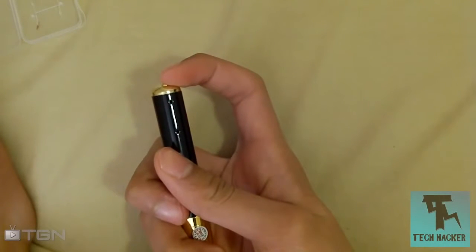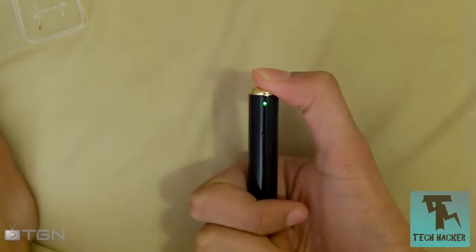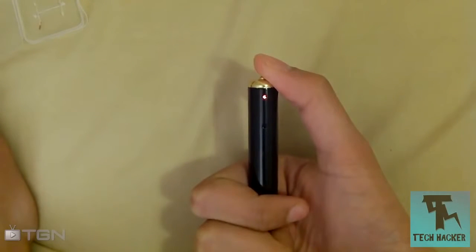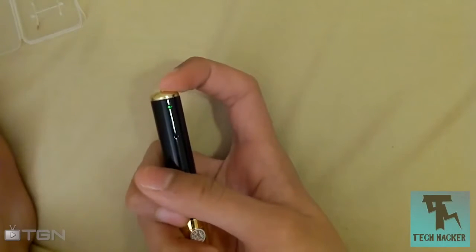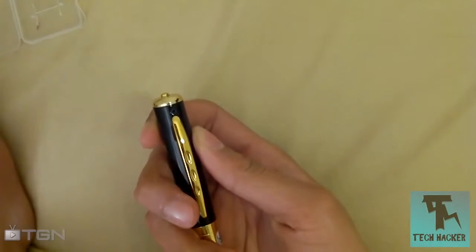To take a video, hold the top button until the green light flashes three times. Once that happens, you can let go of the button. You'll know you're in video mode because the indicator light will not be on, and you can just start recording. Now let's see some example footage.